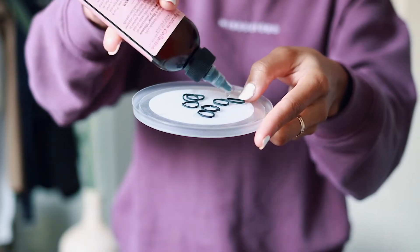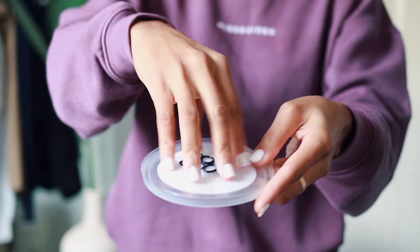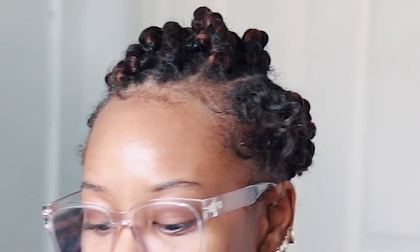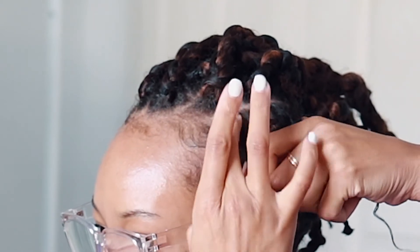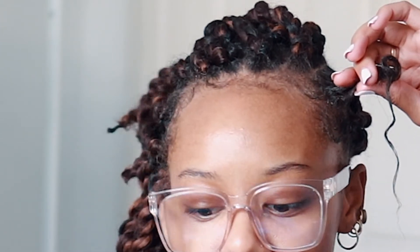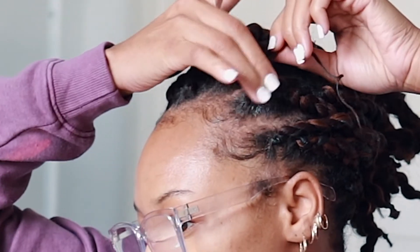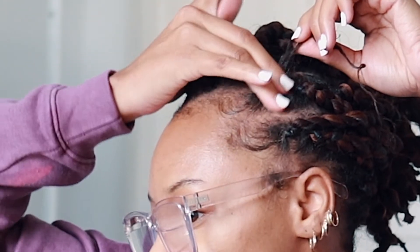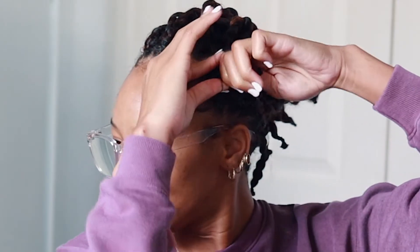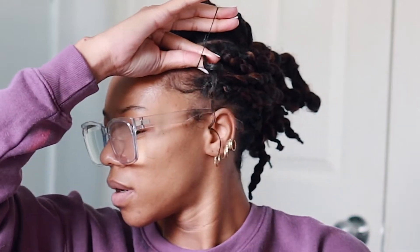I'm going to take some rubber bands and saturate them in a little bit of oil to help keep them from snagging and pulling on our hair. I already have a section parted out. I take some Hicks edge control and apply it to the actual root of my hair because it doesn't turn my hair white — I hate when my hair turns white. I put it all around the part — front, back, and sides — because we want the part to look really clean and neat.